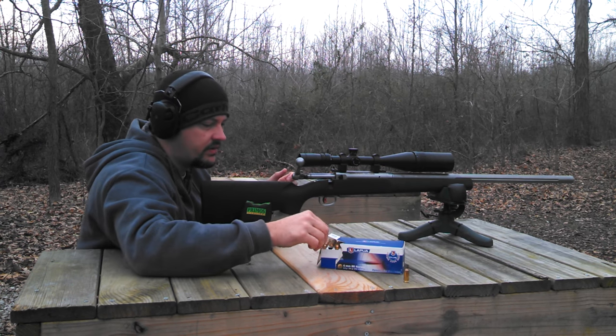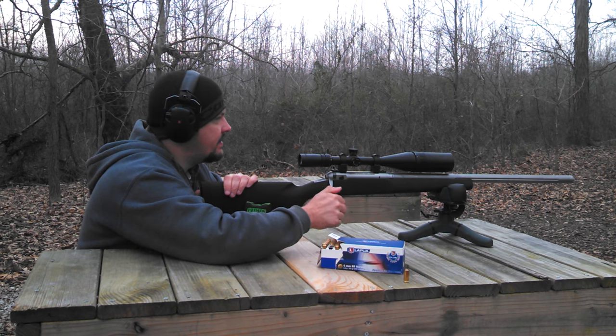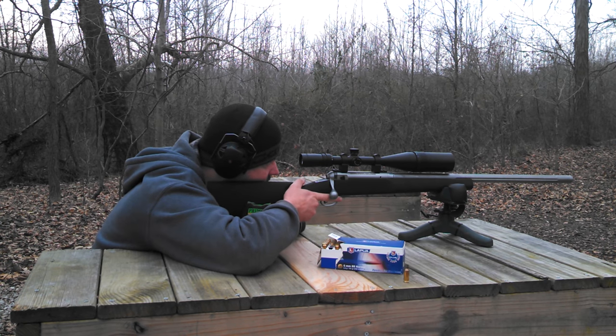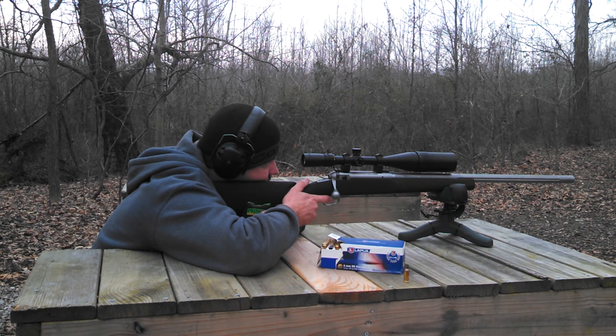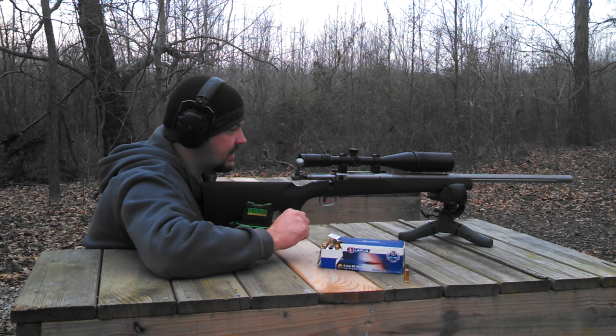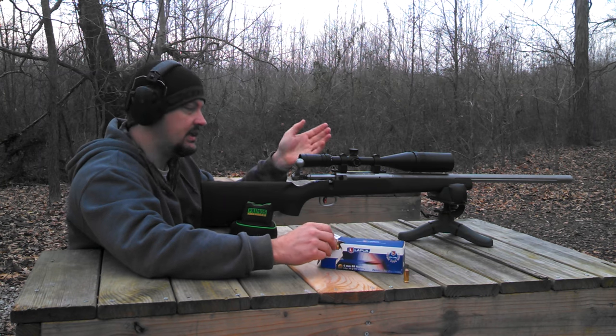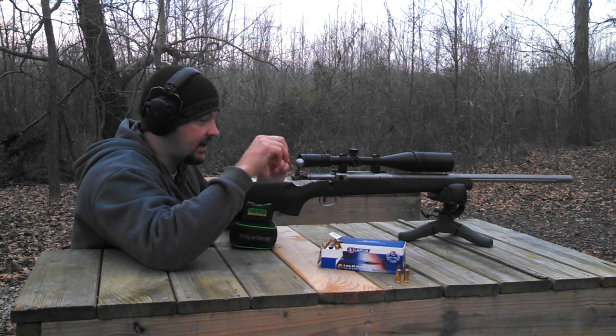There's one. This is a right bolt left port, so it makes for manipulating the rifle a little bit different. It takes a little getting used to, but so far I kind of like it.